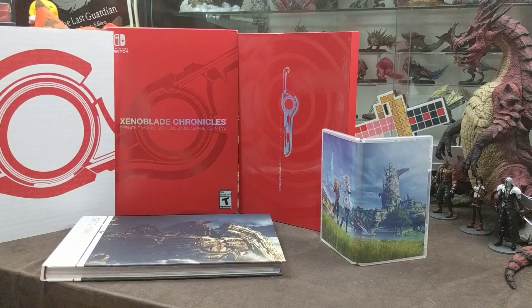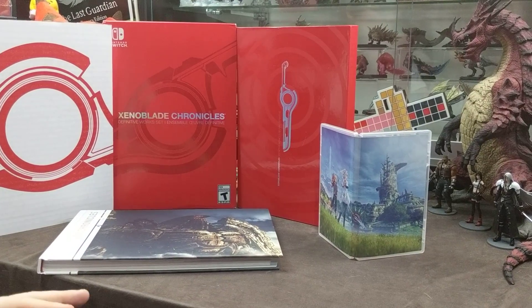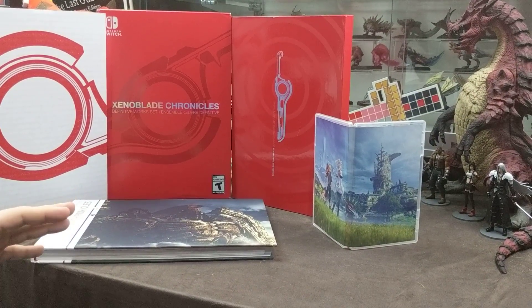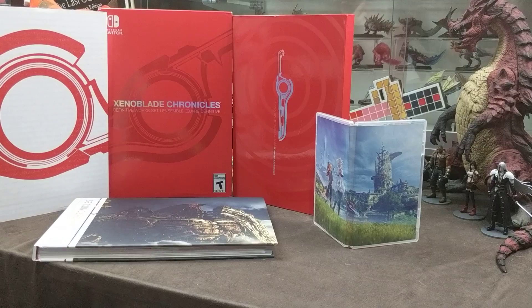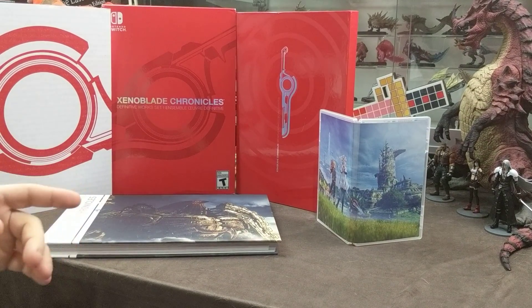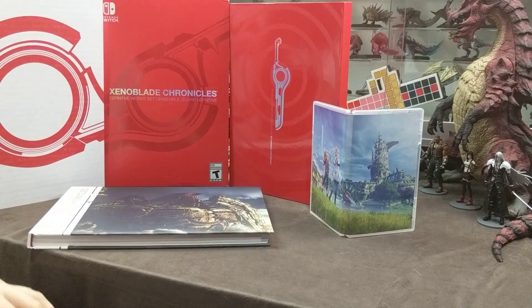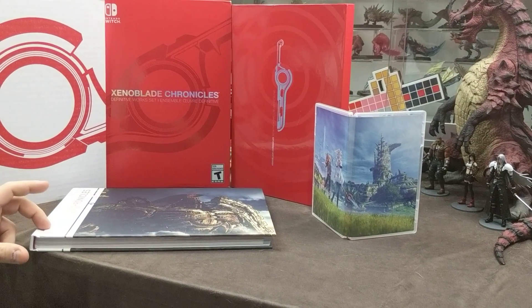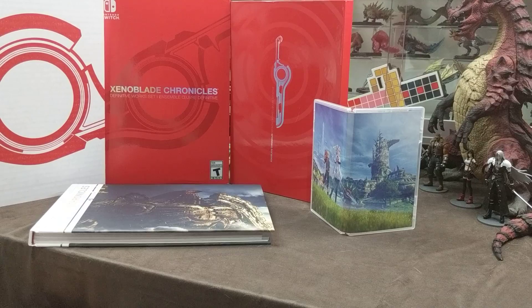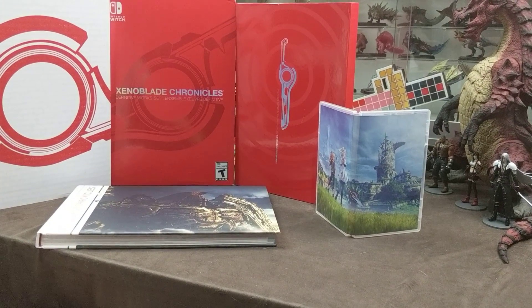If you're thinking about getting this one and you're on the fence, we got this one at GameStop. When I last checked yesterday, they still had some in stock. Best Buy is being weird about theirs — it still says coming soon on their website. Amazon is out, but I believe GameStop has it.